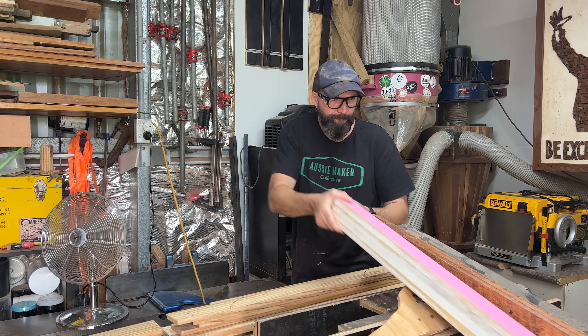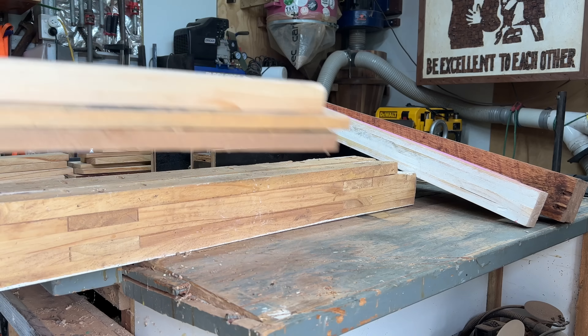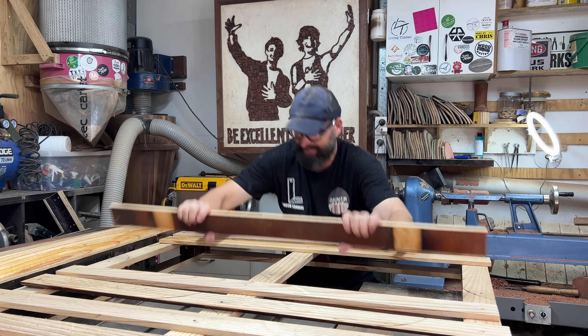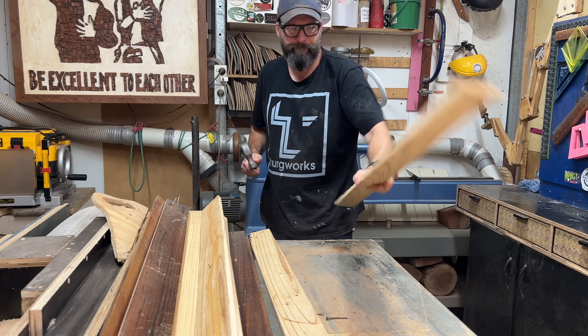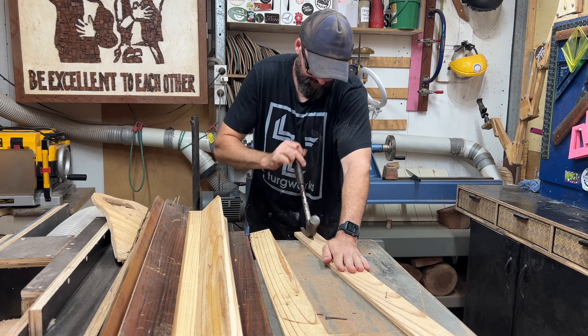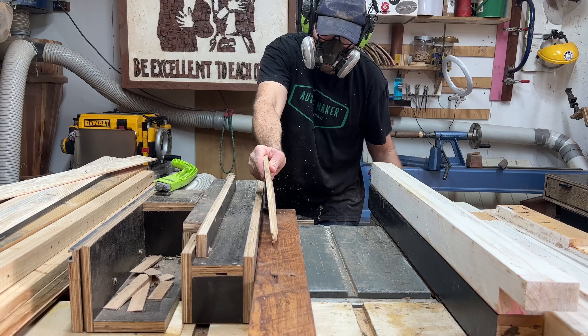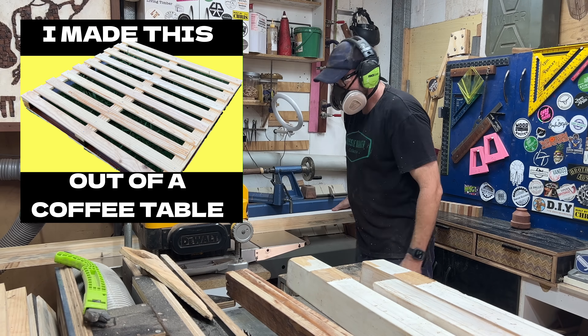I have a pallet that I made out of a coffee table and other ingredients. The plan for this one is very simple, but hopefully very effective. What it's going to let me do is use up as much timber lying around the shed to help me declutter. I'm going to need some framework stock and some stock to go around the frame, which is my pallet wood made from that coffee table.